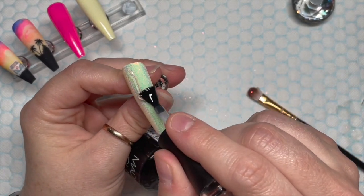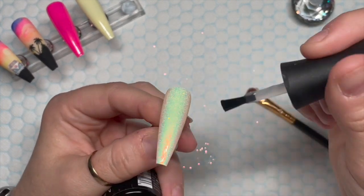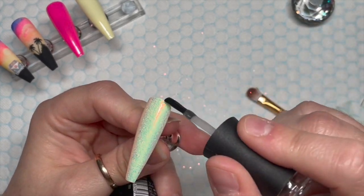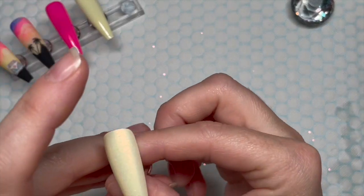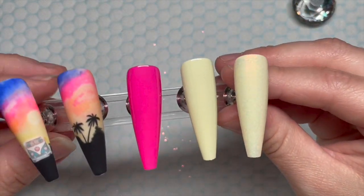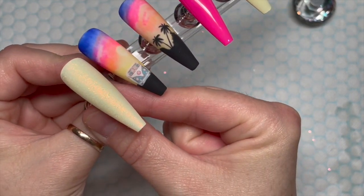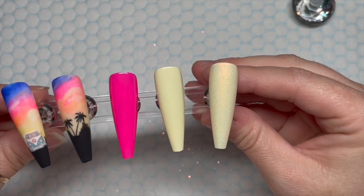I'm going over with some base coat to smooth it off, then matte top coating. When it's shiny it picks up quite a lot of green, but once you matte top coat it and pop it in the lamp for 30 seconds, where the light hits it you just get this orange shimmer — which looks really nice with the sunset and kind of picks up that orange from it.